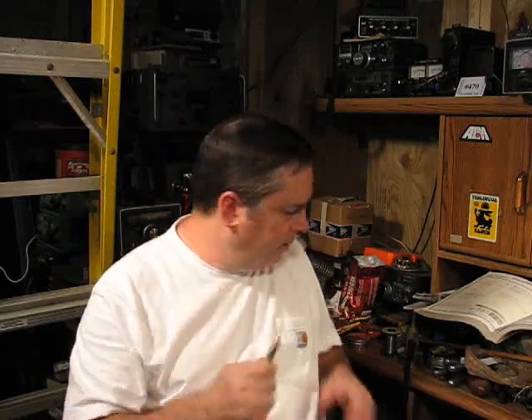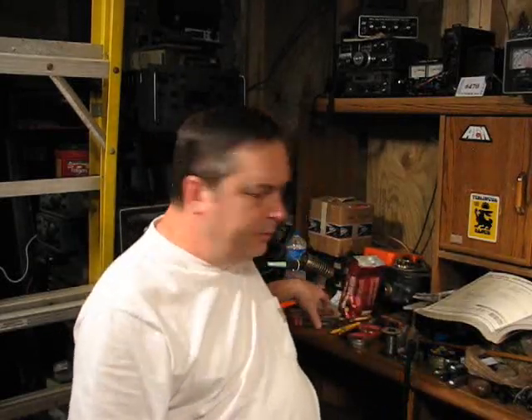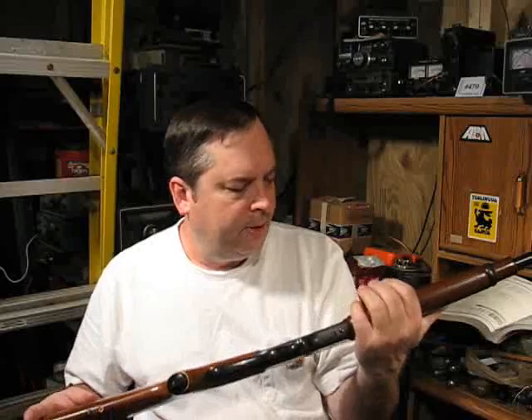I've got it loaded over — I'd have to look in one of my books — but either IMR 4064 or more likely IMR 4895, something in the medium burning speed range. That's a great round. You can't find that load anymore. In fact, I have never fired a factory load through this rifle, but I'm going to today.